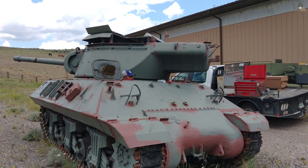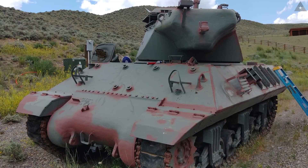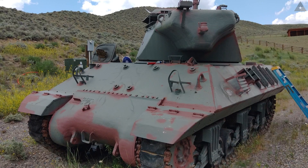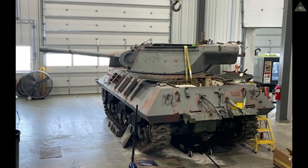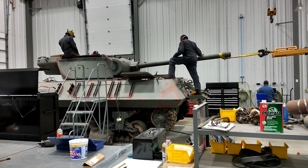Welcome back to our M36 tank destroyer restoration project. In the last video, I shared the details of this tank and the fact that we got it into the shop. Since then, we've had quite a bit of progress disassembling the vehicle.